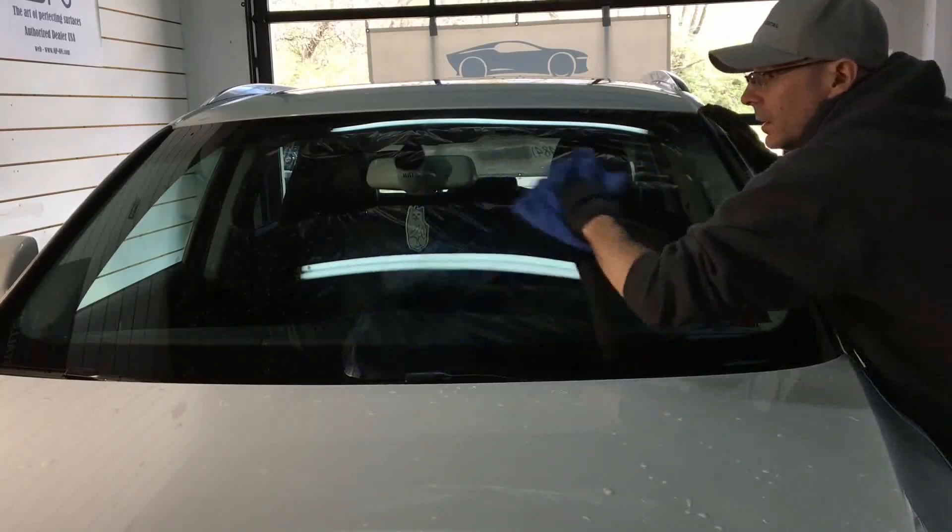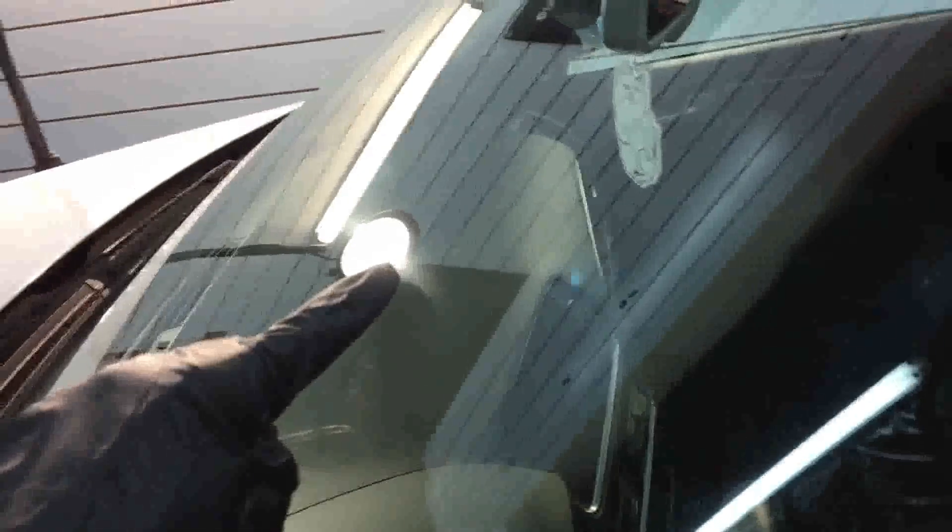Do a pass or two, remove the fluid or compound polish, and come in and take a look at your progression. As you can see here, the top portion of the windshield is correcting just fine — we just have to finish down towards the wipers.